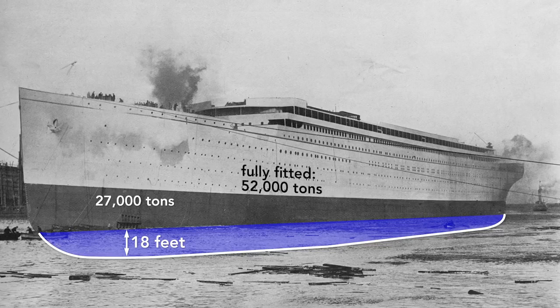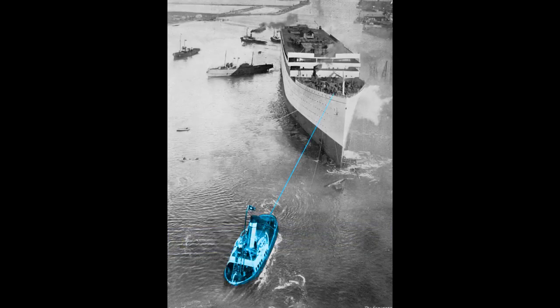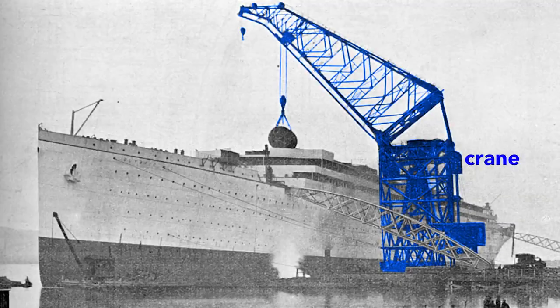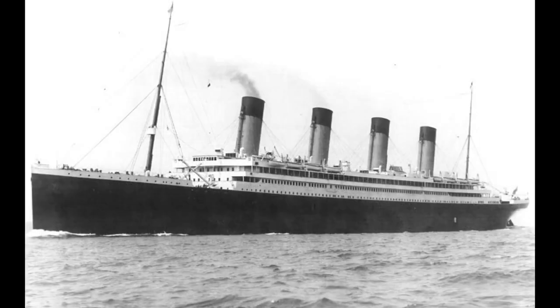The draft — the vertical distance between the bottom of the ship and the surface of the water — is only 18 feet. After it is completely fitted, it will weigh nearly twice that: 52,000 tons. With that additional weight, the Olympic will drop until the water reaches the border painted on the hull, a draft of about 34 feet. The Olympic cannot move by itself, so a tugboat tows it to the fitting-out quay where a gigantic crane loads the ship, lifting aboard a cylindrical boiler. The final fitting, including attaching the propellers, is done in dry dock.